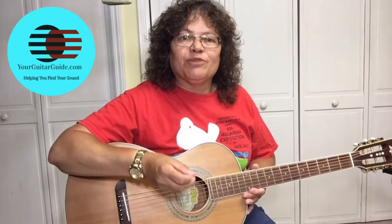Hello there. If you want to learn how to play like Buddy Guy, well then you're in the right place, because today I'm going to show you how, and that's coming up.